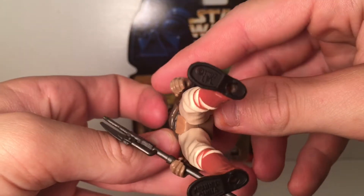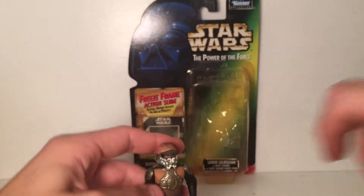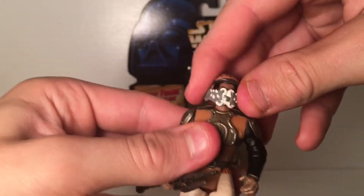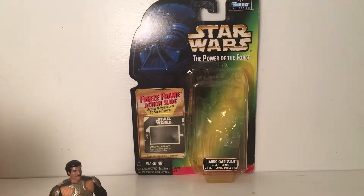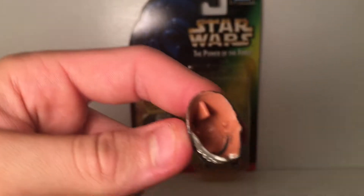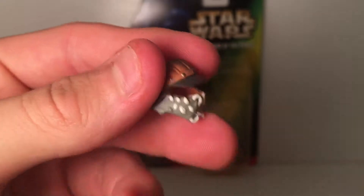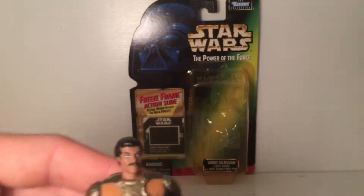There are his feet — Kenner — he can stand on a stand, you can see the little feet pegs. You can easily stand him on the stand if you have trouble standing him on his own, but he's super easy to stand. His head doesn't turn too well when his helmet's on, but this is a really cool helmet. It's a little tricky to take on and off, but the inside has those little things so it fits his head perfectly and stays on.